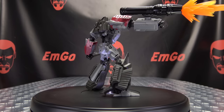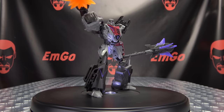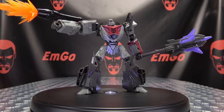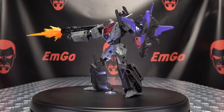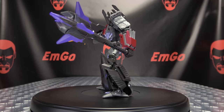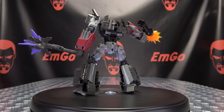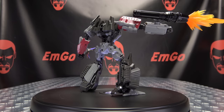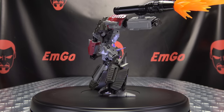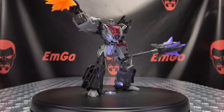If you'd like this or any other Studio Series figures, you can check out bigbadtoystore.com for availability — there'll be a link in the description below. You can also check out the Studio Series playlist for any reviews you may have missed, also linked in the description. Don't forget to check out M Games, Love Peace Paranormal, follow me on Twitter — all of that good stuff in the description below. There is the Transformers Studio Series Gamer Edition Voyager Class Megatron. This is Emgo saying: remember, you don't stop playing because you grow old — you grow old because you stop playing. Be geek, be proud.